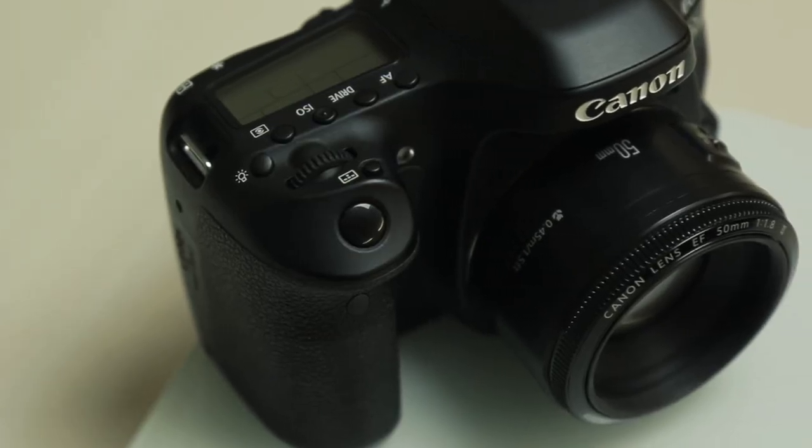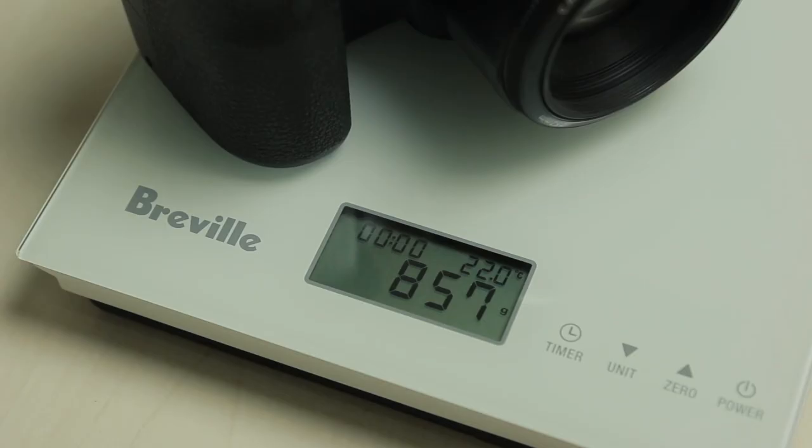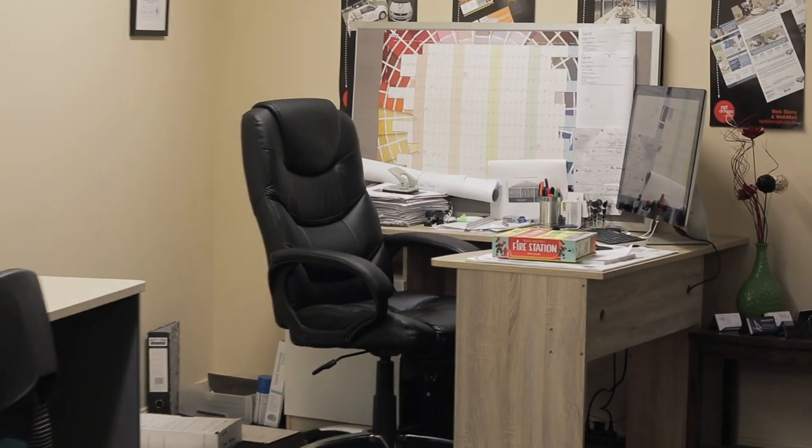I also tried lightening up the load and running my much lighter 50mm prime lens on my Canon 80D, however this wasn't much better, and admittedly because it's a zoomed-in lens it's always going to be harder to stabilize. Again there was no image stabilization either in the lens or in the camera, so a bit of an acid test but still not a win for the Zhiyun crane.